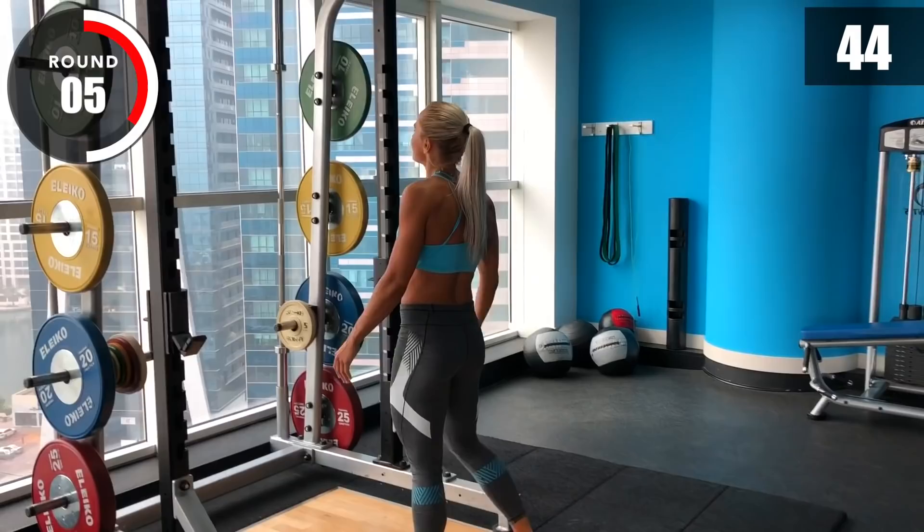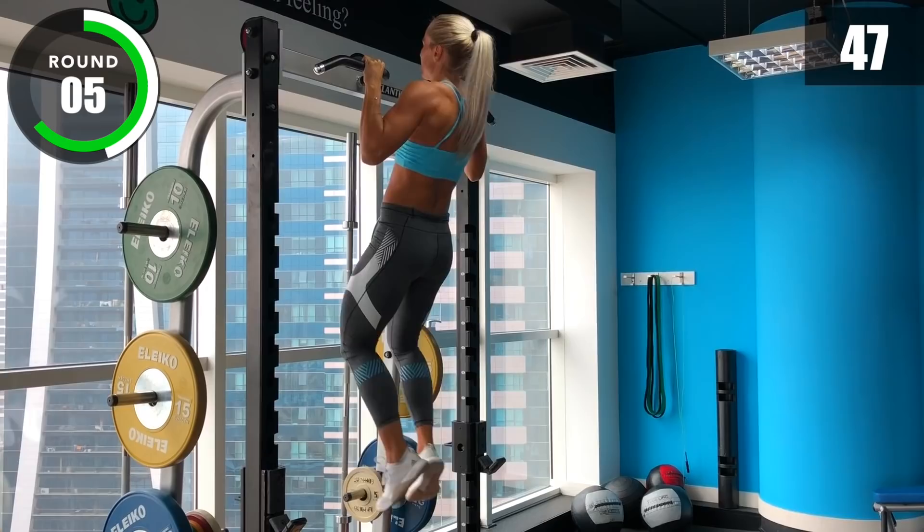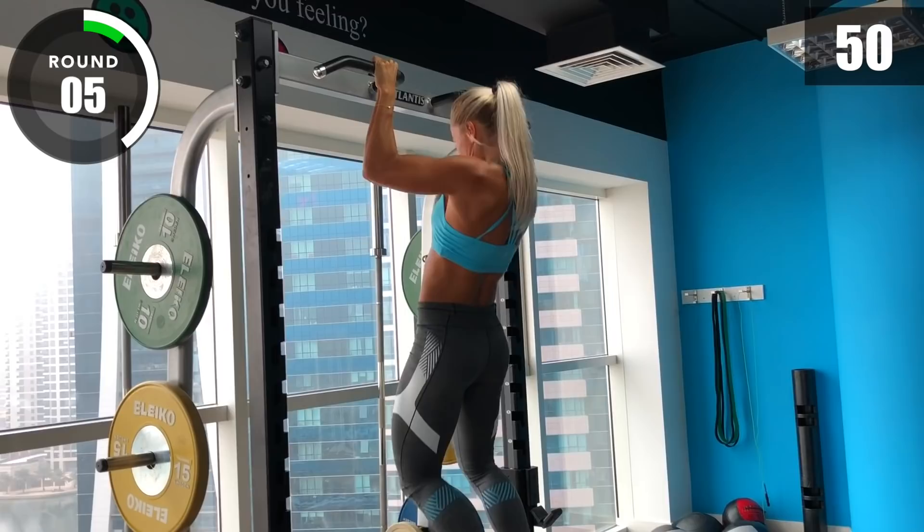Three, two, one, go! [Pull-up interval] 3, 2, 1, stop!